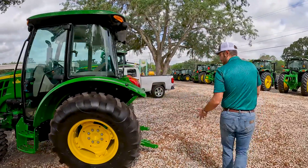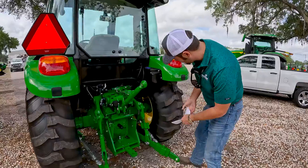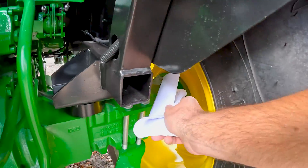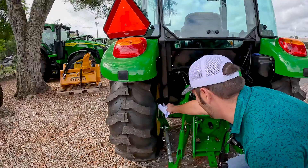Let's move to the back of the tractor here. You're going to want to lubricate your rear axle — this is very important on all tractors. You can see that grease fitting right there, and you've got one of those on each side of the axle.